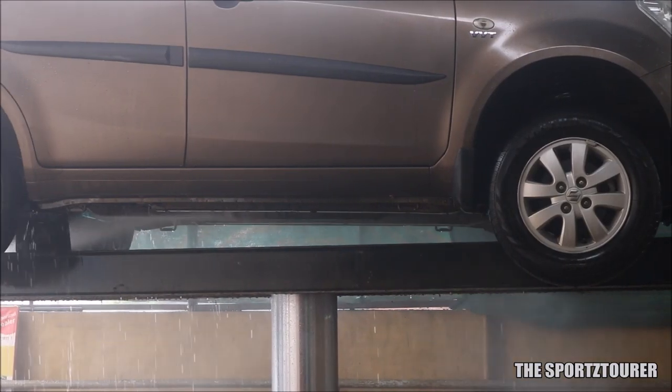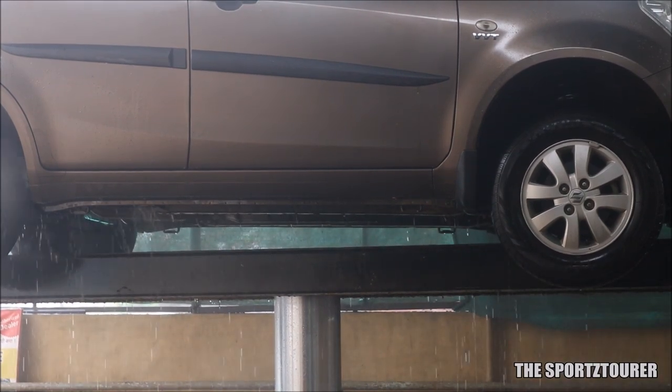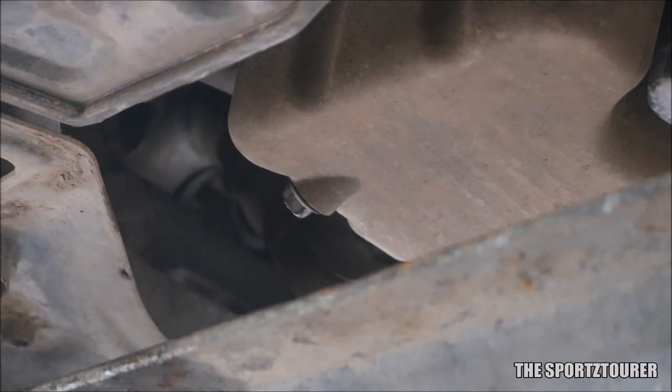To begin with, we have to gain access to the oil sump, which means we have to get under the car. You will find the drain bolt at the bottom of the oil sump. Suzuki vehicles with K12 engines usually use a 14mm drain bolt.